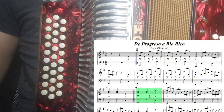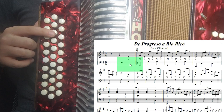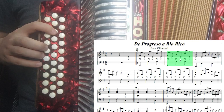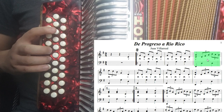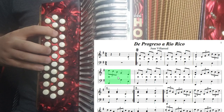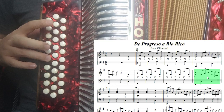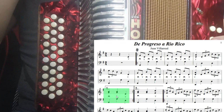Ahorita estamos con el primero. Entonces repasamos toda la canción compás por compás: tres, cuatro. Segundo compás, tercer compás — se repite. Cuarto compás: re con la, arpegio de re — re, fa, la, do, si, la. Quinto compás, cerrando el fuelle: mi, re, si, sol, re. Sexto, séptimo, octavo. Noveno compás: sol, sol. Y volvemos a tocar re para empezar otra vez desde el segundo compás. Así es como se va a tocar la primera parte.